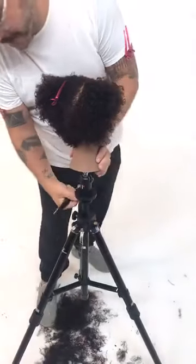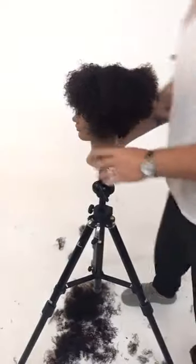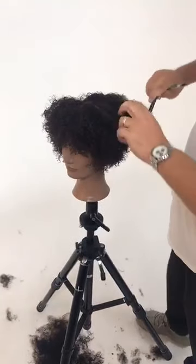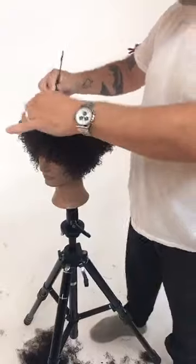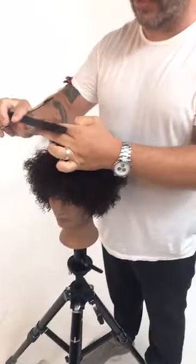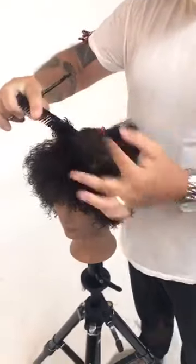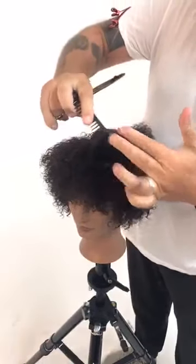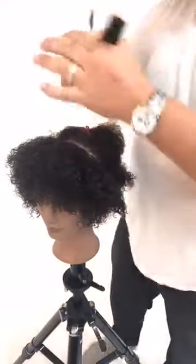Working back and forth definitely helps me keep the shape balanced. Being very organized here is making a big difference — taking fine sections. Even when I cut hair like this dry in freeform, you have to be very organized. It's not an excuse to just chop away. Going for a very strong technical shape, working in a very technical method inspired by Sassoon.